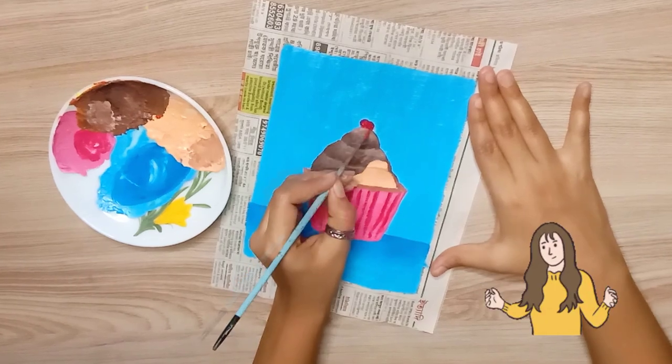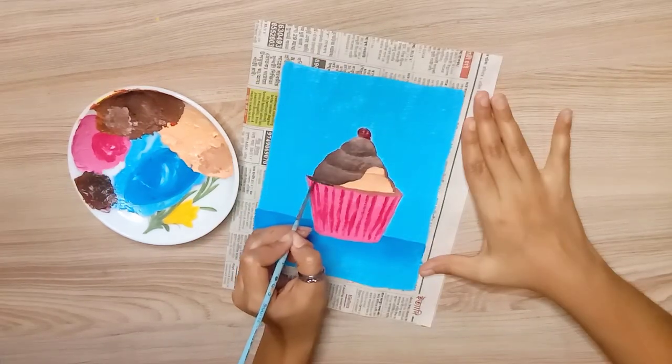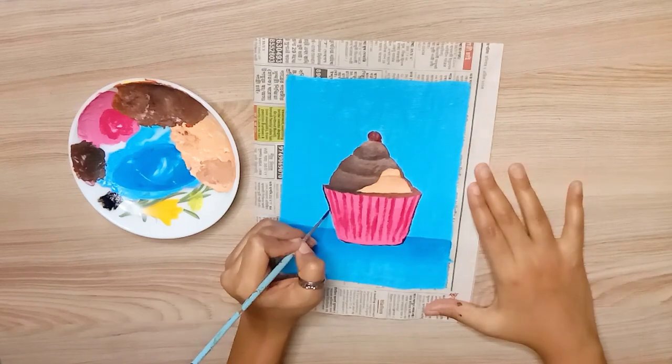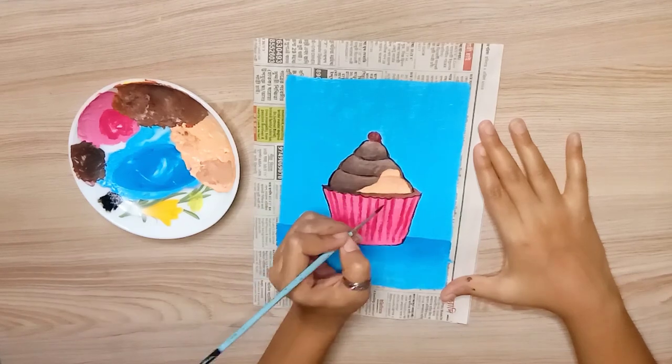I don't even know which flavor this is! I don't have to tell you — but you need to tell me in the comments section what this cupcake should be called. Anyways, how do you feel about it? Please tell us in the comments section!